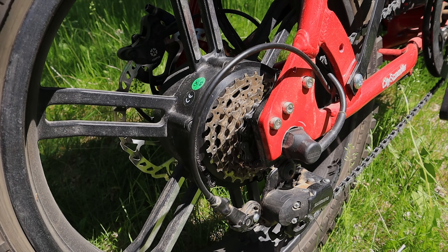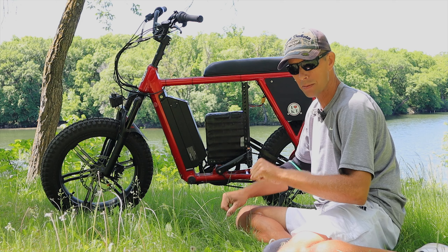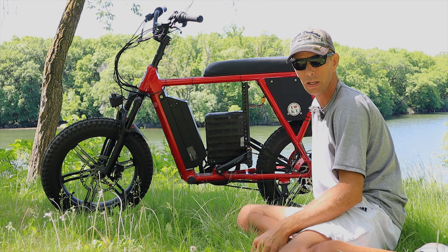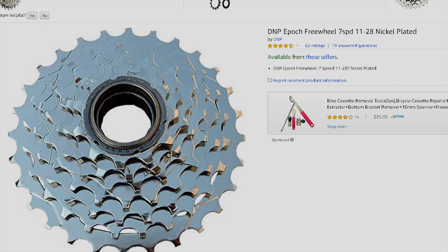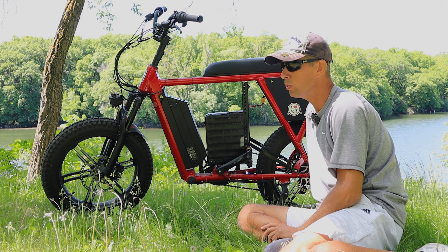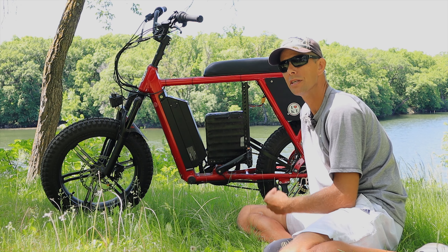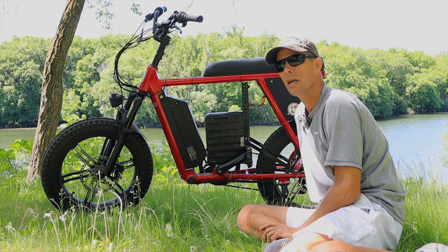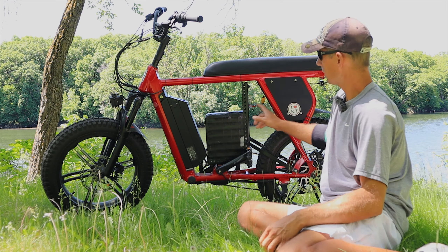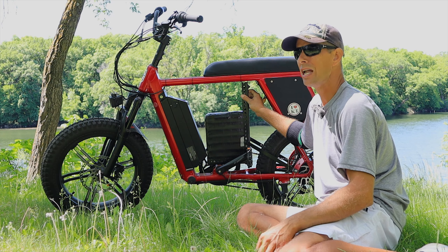I also upgraded to the 1128 Epoch freewheel in the back — that was one of the first modifications I did. It's definitely worth it because I can do 30 miles an hour and it's just at the brink of hamstringing. Before, at about 24 to 25 miles an hour, I was hamster-pedaling like crazy. If you can find it — they're selling out like mad — you also need the tool, which isn't too much. I think I paid $35 total — about $34.99 for the freewheel and $7 for the tool.